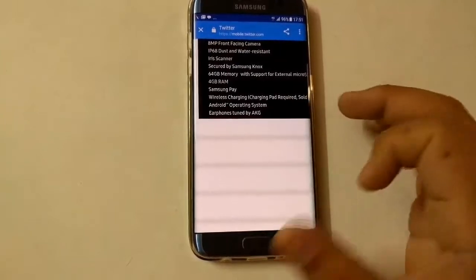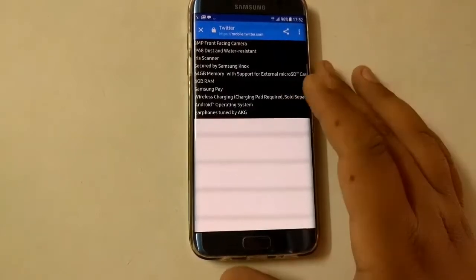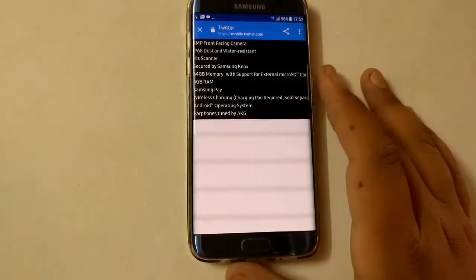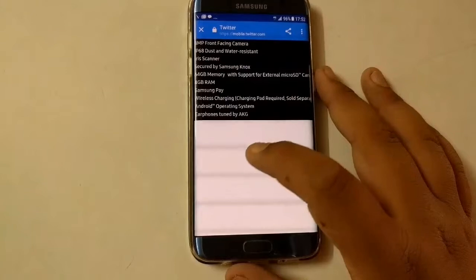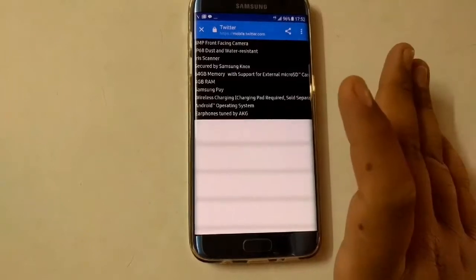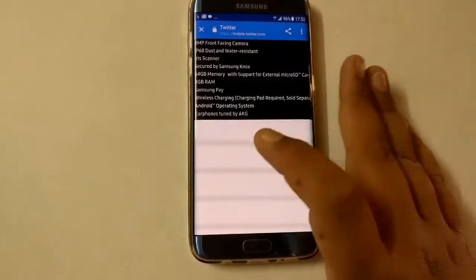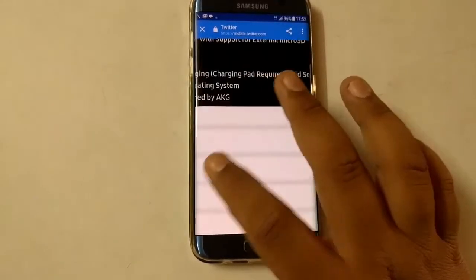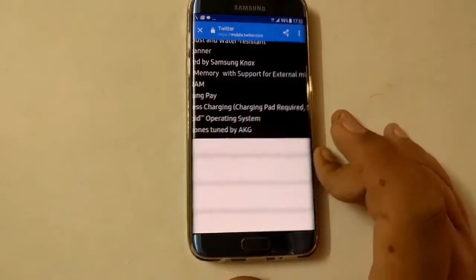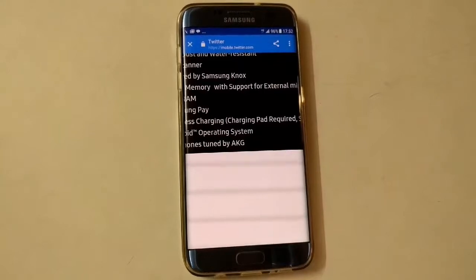The S8 will also feature Samsung Pay, wireless charging (though the charging pad is sold separately), and will run Android — most probably Nougat 7.1.1. It will also come with earphones by AKG, as Samsung has partnered with AKG, similar to what was seen at the Tab S3 launch at Mobile World Congress.